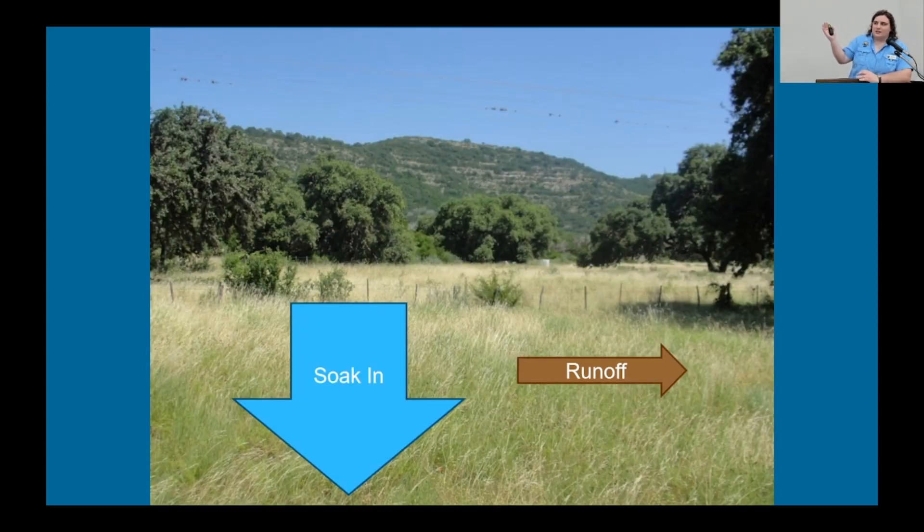In contrast, in an undeveloped ranch land area like this one, there's a lot of vegetation and not much impervious cover. So when it rains, it's much easier for that rain to actually soak in — it's grabbed by the vegetation and the soil, and it doesn't run off as much, or it's more likely to be caught by vegetation while it does run off.